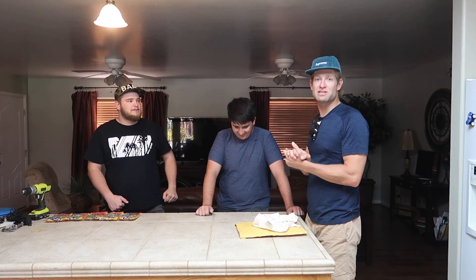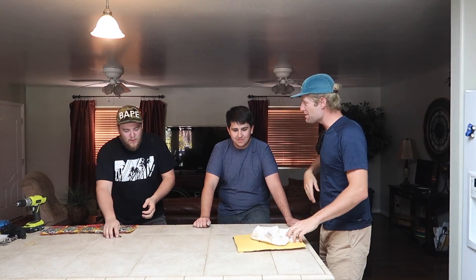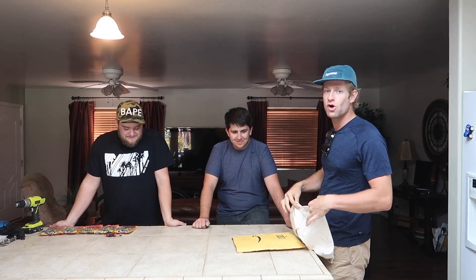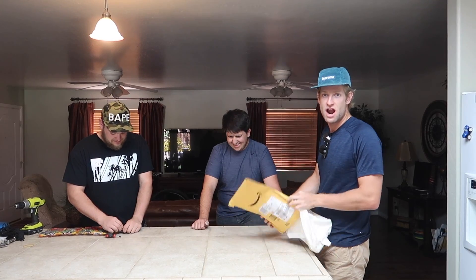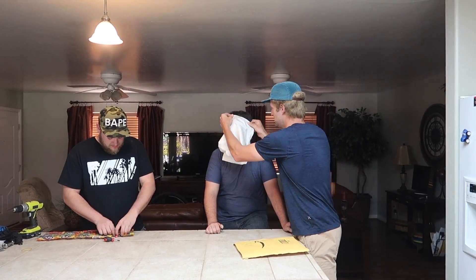Hello ladies and gentlemen, and welcome back to episode 23 of What's in the Box! Today we've got first time contender Aaron Lewis. So you all know the rule — we're going to blindfold him, and he's going to stick his hand in this here envelope and guess what's in there. So without further ado...